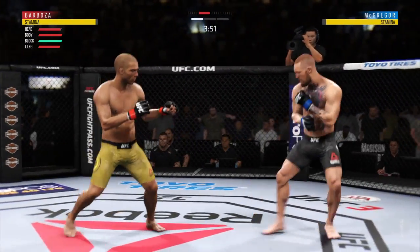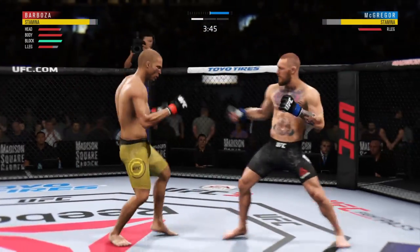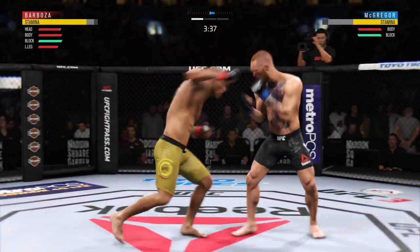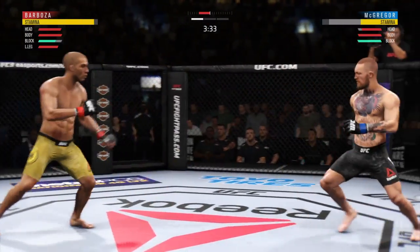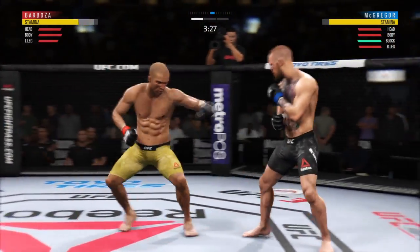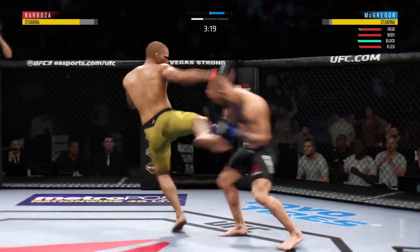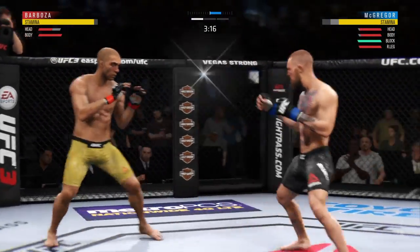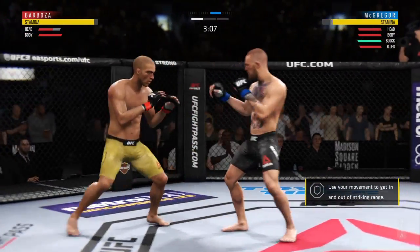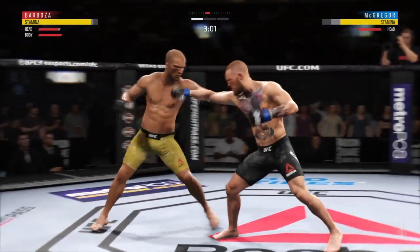Just missed with the left there. Eats a nice right hand. And he lands it to the leg. He got clipped to the body there — left his midsection wide open. He's become a little bit susceptible to that shot by almost leaning in, moving into his opponent's offense. Not a good look there. Effective use of the jab there by McGregor. He's got a beautiful leg kick. He's looking for that left hand — not there.